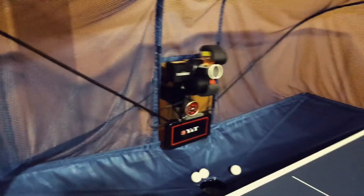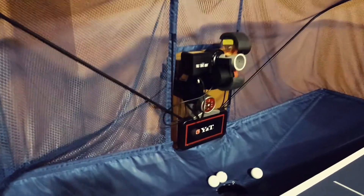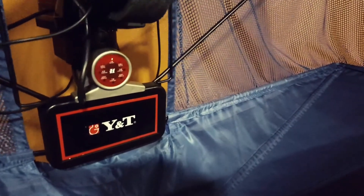If you prefer to see any combination, put it in a comment and I will produce a video for you so you can see how the ball comes. Here is the spin control panel.